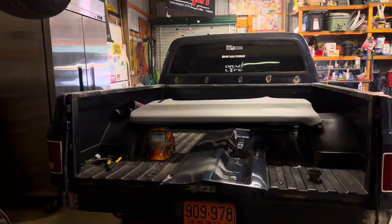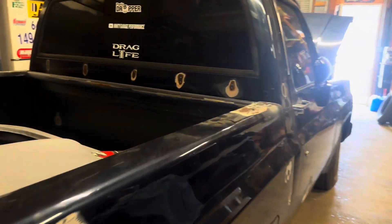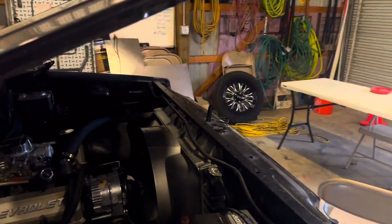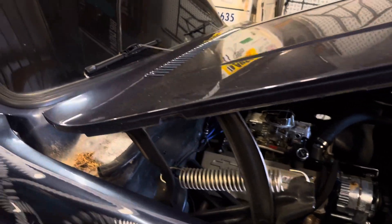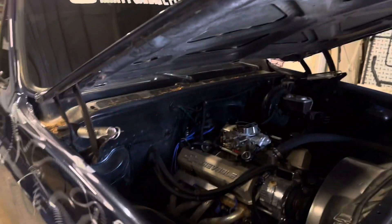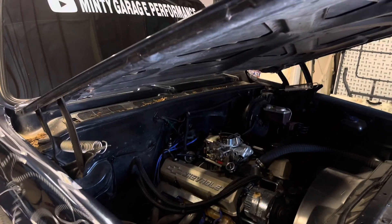Today's agenda is to take this hood off for sure. Had a late start — had to do some running after work. Take this off and maybe these fenders. We gotta slot these hinges to fit the four-inch cowl that we have.